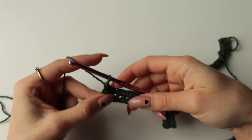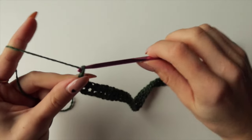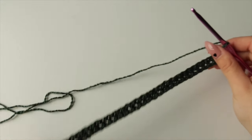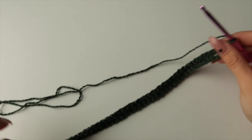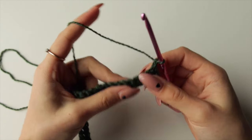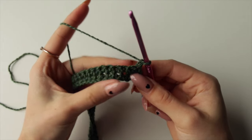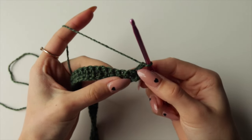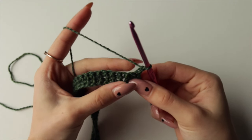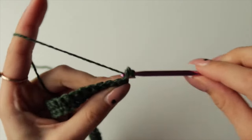At the end of Row 2, chain one, turn your work, and this is where the different pattern begins — we need those two rows to work our stitches into. For Row 3 we'll be doing single crochet then spike stitch two rows below, and repeat this to the end. Start off by doing a single crochet.